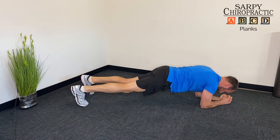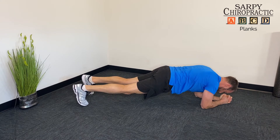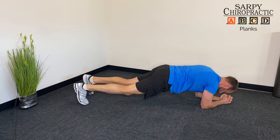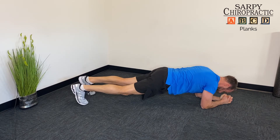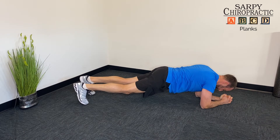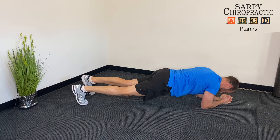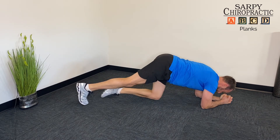Then we can make it even more challenging by lifting an arm or lifting a leg. You want to try and keep your whole torso and core tight and moving as one unit. You don't want too much roll as you lift the arms, and there should be no roll as you lift the legs. Then you can actually sway side to side to activate the obliques and the other core muscles as well, keeping the glute muscles and the core tight the entire time.